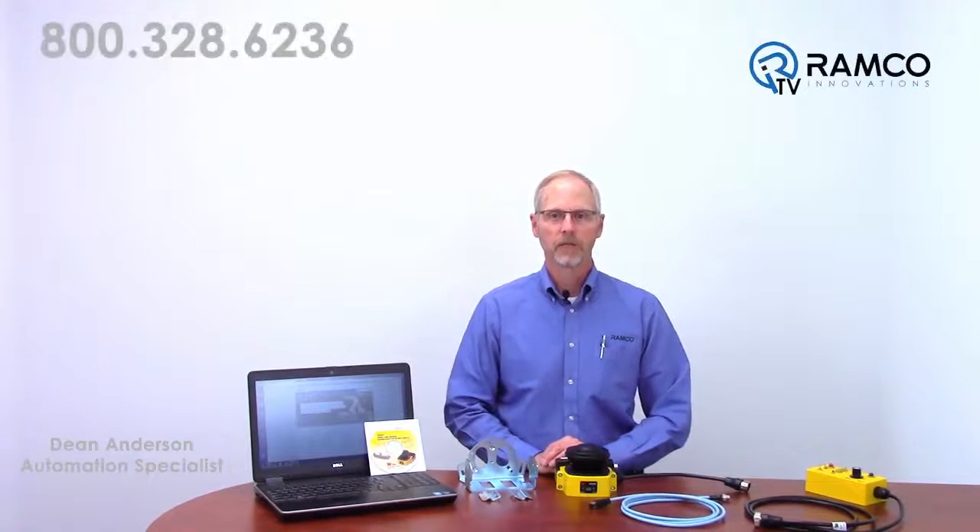Hello, my name is Dean Anderson and I am the Safety Products Manager for Ramco Innovations. Today we are going to look at the setup and connection of the Omron STI OS32C laser scanner directly to a PC.